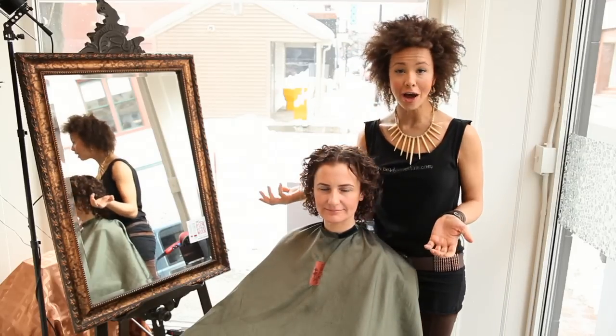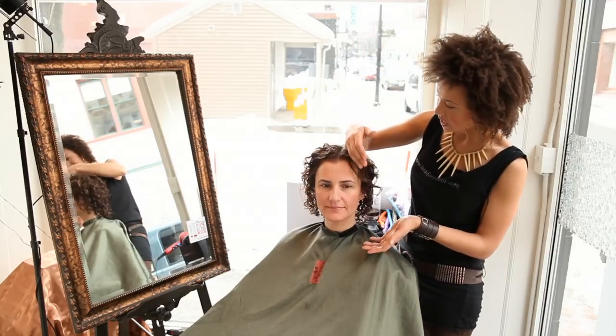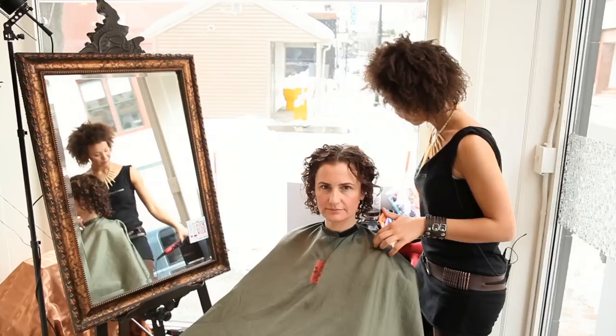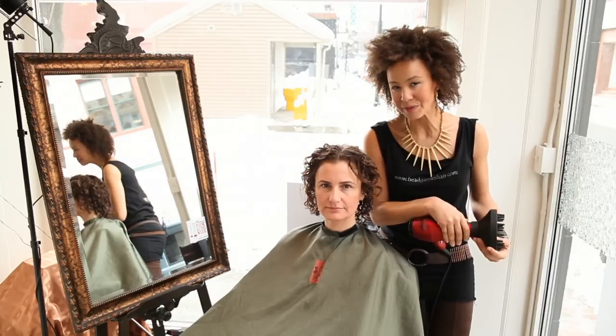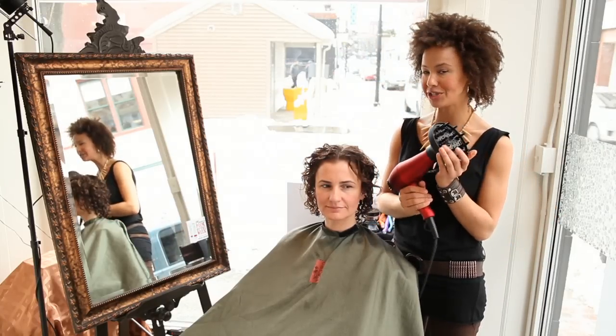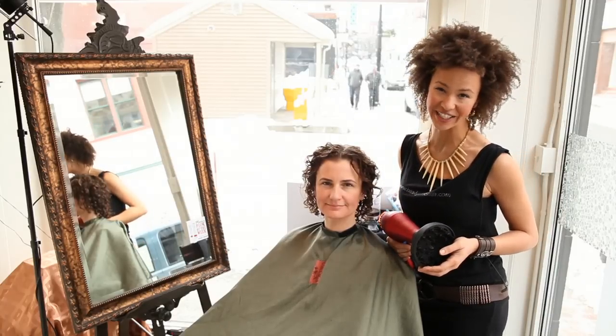You'd have the option to change the part — put it to the side, keep it down the middle, whatever you want to do. My name is Maureen Emerson at Head Games Salon in Portland, Maine, and I just showed you how to use the diffuser to dry short, curly hair. Thank you for watching.